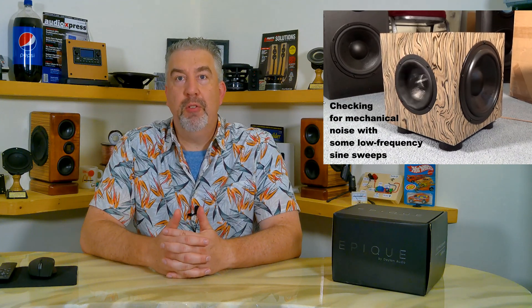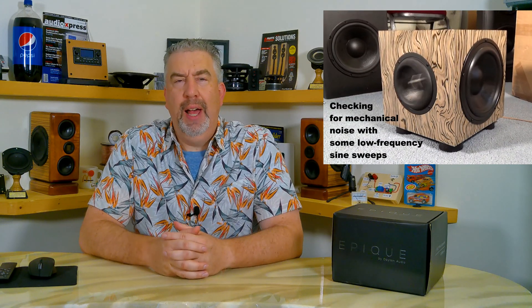If you haven't seen it, I did a video where I designed and built a small subwoofer using one of the 5.5-inch EPIC drivers and two 8-inch passive radiators. I call that the EPIC Small Cube Subwoofer — yeah, really creative name, right? But check that video out if you haven't seen it.